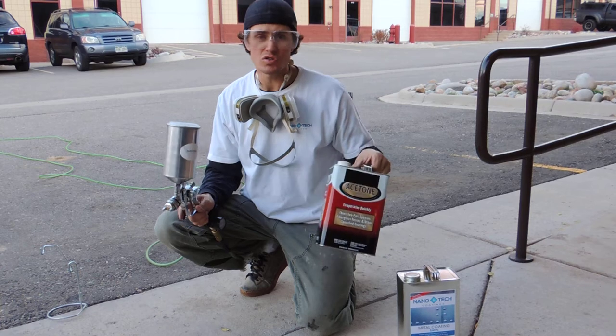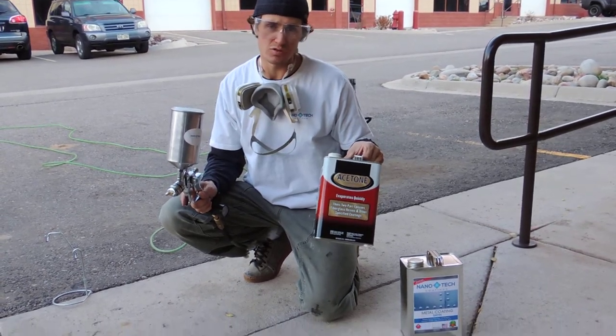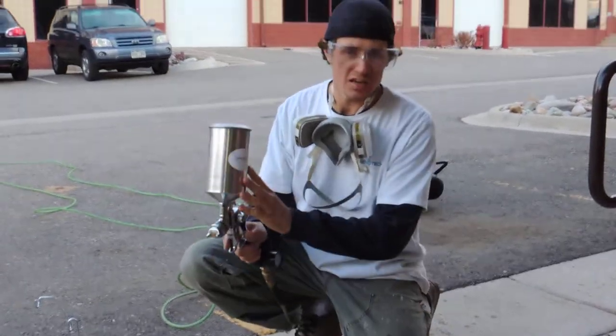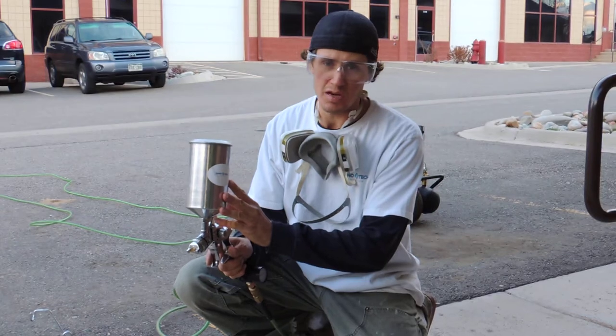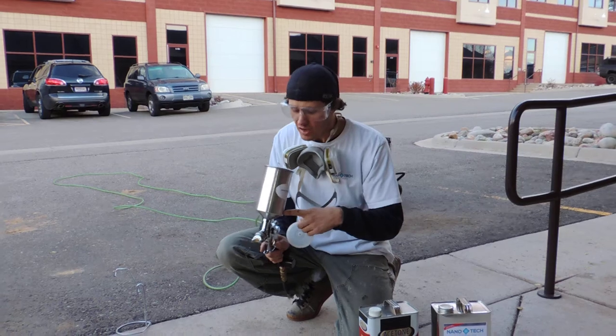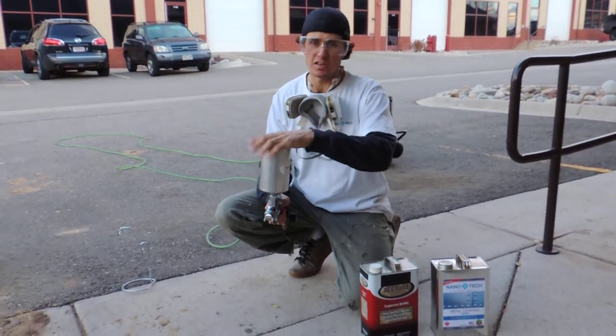What we use to clean out our sprayers is acetone, which is what you will use with any solvent-based product. Once your can is clear of any remaining product, pour some acetone into the can — I've already done so with this sprayer. I probably have about an inch to an inch and a half of acetone in the can.